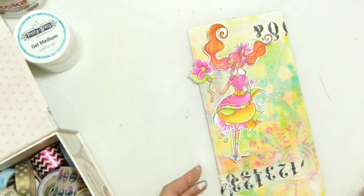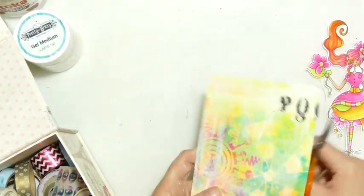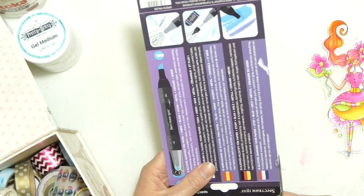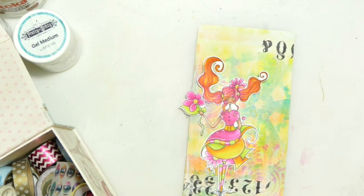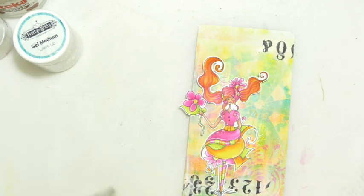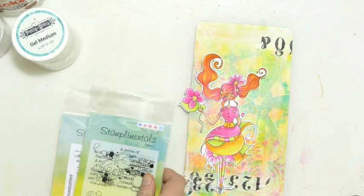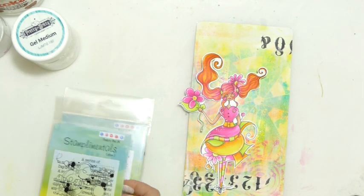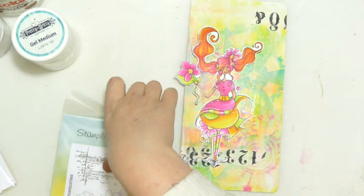I seem to end up with numbers upside down, but I'm actually alright with that. I'll stick her down — actually, let me grab one of my Stamplimentals stamping kits first. I'll use the original and just get a little bit of black stamping going on.